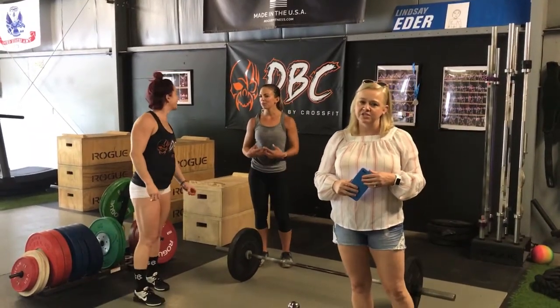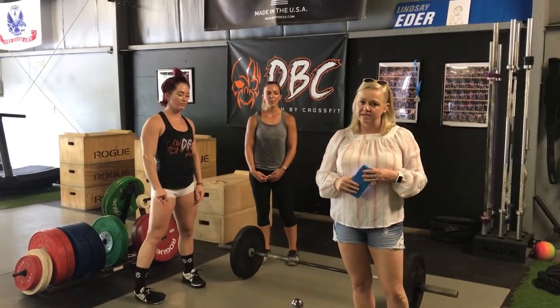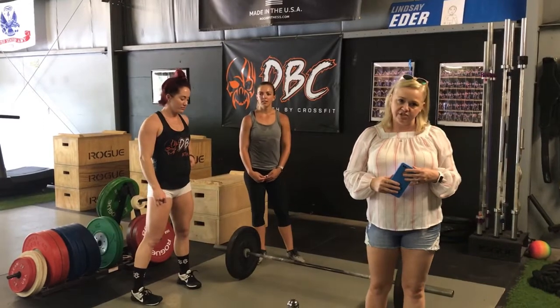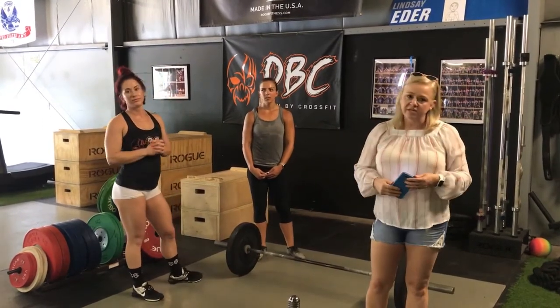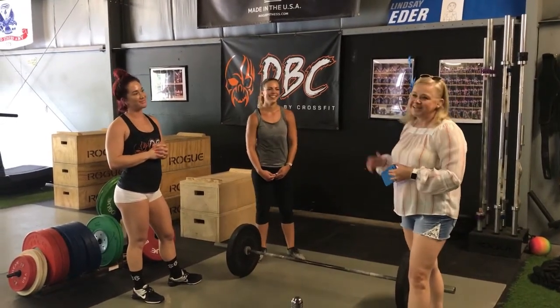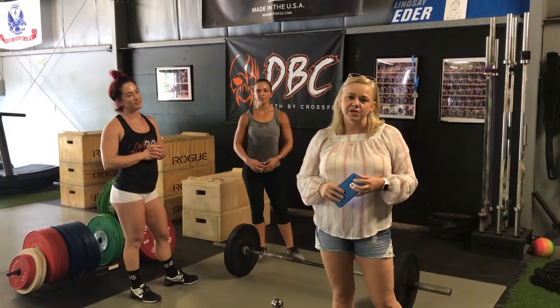Hey guys, this is Mindy Lane with the West Virginia Championship once again. Today we are in Princeton at Death Bar CrossFit and we are here to give you the first workout of the West Virginia Championship. Lindsay Etter is here today — she's one of the coaches at Death Bar CrossFit — and she has her athlete here today, Samantha. They will be demonstrating the workout for us.